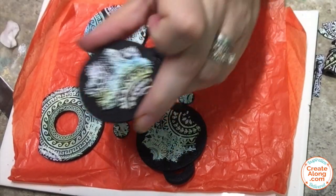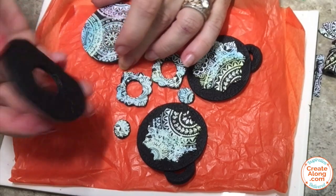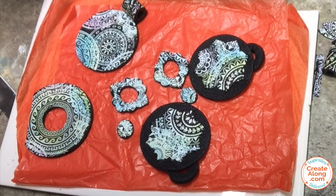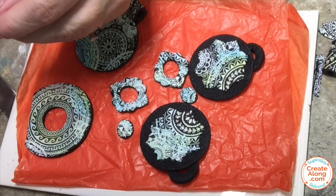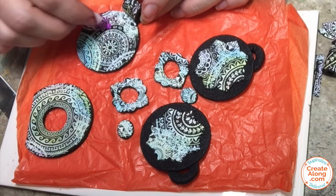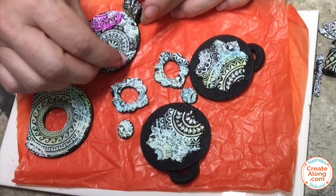I went ahead and created some backgrounds and backing pieces for all of these jewelry pieces using some black Primo and some texture sheets from Create Along. I really wanted to bring back the vibrancy of the original veneer, so I'm going to reapply my alcohol inks right over these finished pieces. I did bake them with the backs on them — they're baked and cooled now. It's the same process basically that I did before; I'm just going to go over it and reapply those inks.